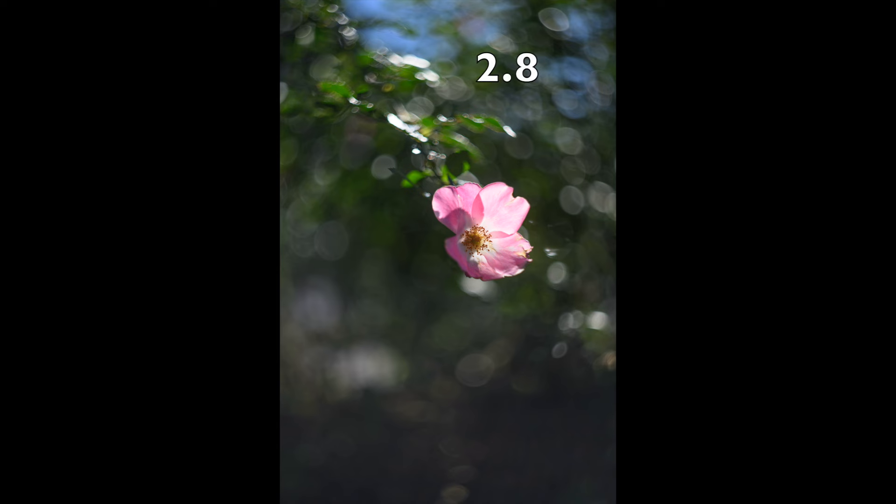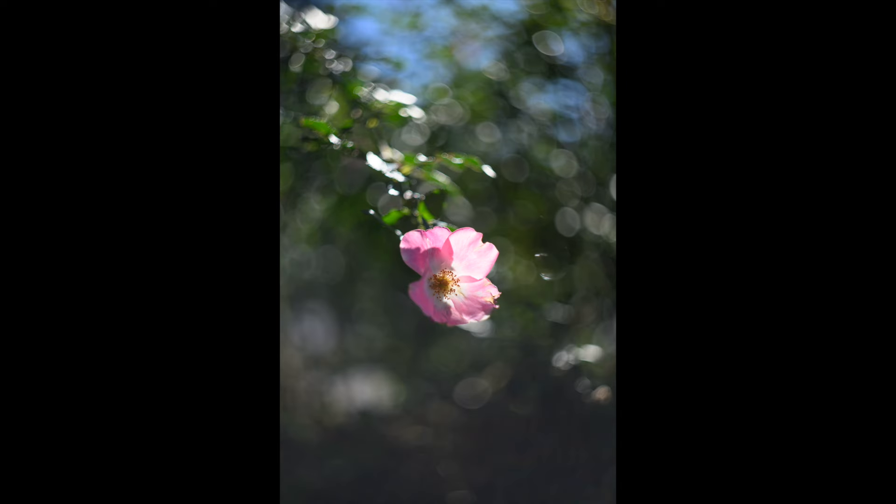I have Nikon's 50mm f/1.4 Z mount, which I love — I did a video on that and I'll put a link to it. I also have the Plenna, the 135mm f/1.8, and they both give beautiful bokeh, especially the Plenna, but it's not that swirly look.